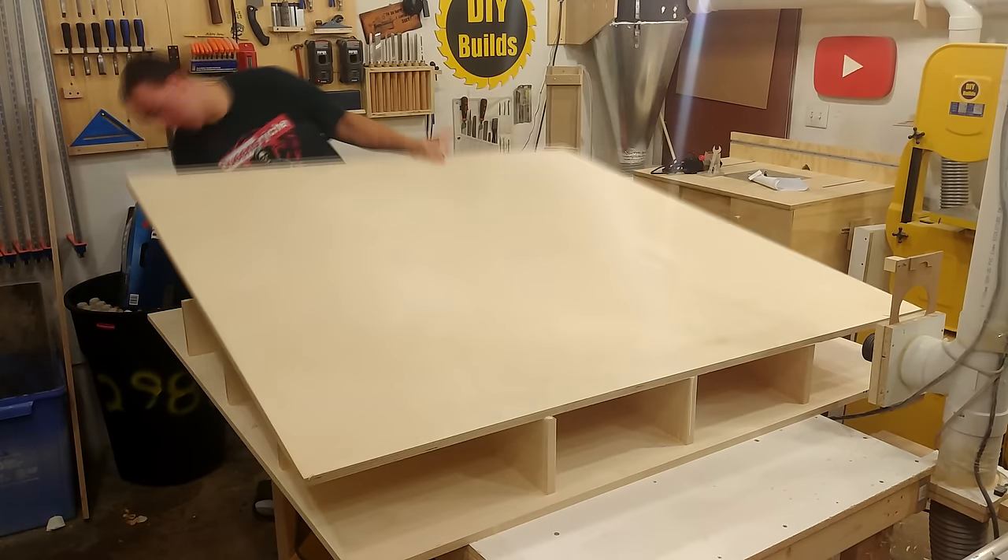Now I rotate the unit and get my measurements for the length of the gantry. I don't want to go just off the CAD model — it's better to measure it in place because there could be variations at this point. I set up a stop block to ensure all four pieces are exactly the same length. To assemble the main beam of the gantry, everything is held together with glue, brad nails and two-inch screws.